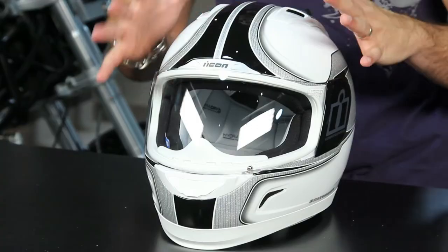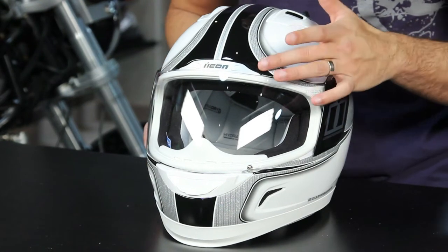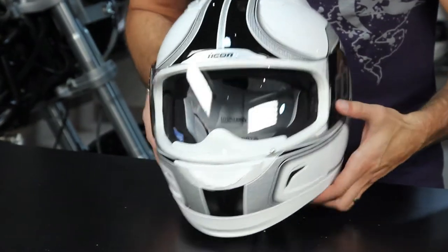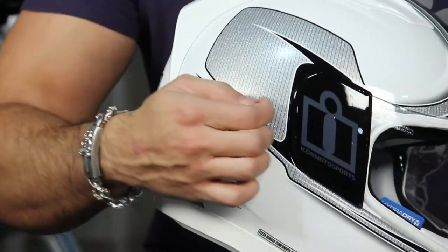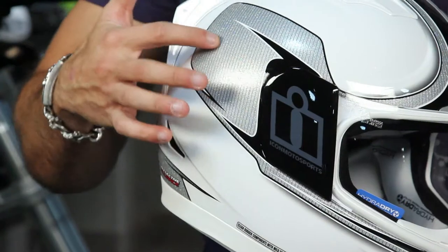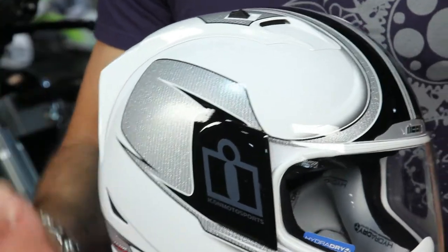If we look at this helmet, it's really one of the cooler new designs from Icon for this year at a graphical level. One of the neatest things about it is you have this reflective paint all over the place, but it actually has a texture to it, and it's going to reflect light a little bit better. It kind of comes into play as a safety feature at night, but really what you're getting is a great style that they've managed to inject some additional feature into.